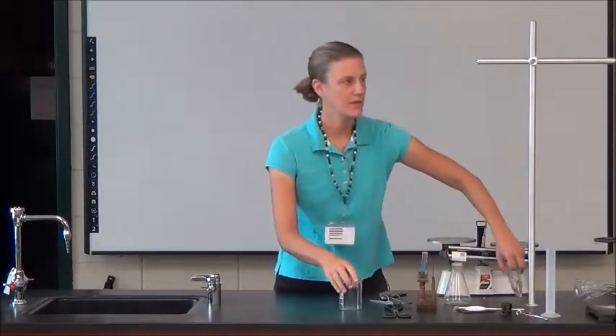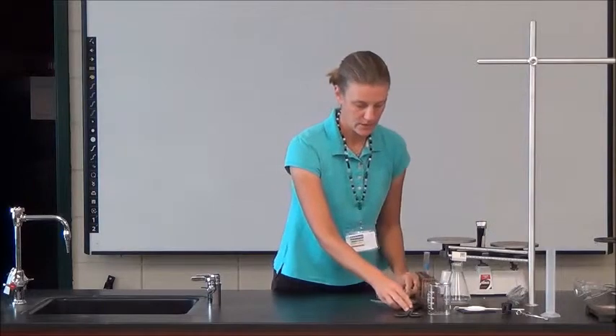Let's run through some of the equipment that we just wrote about. This is some common equipment that we're going to use in class this year.